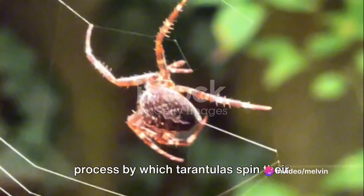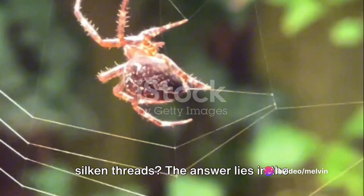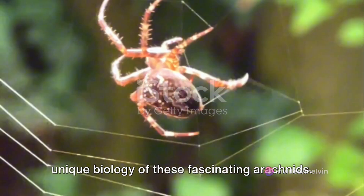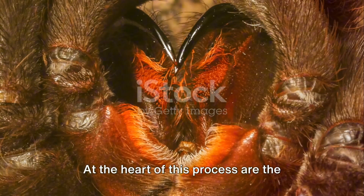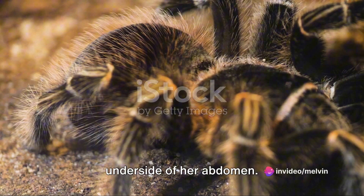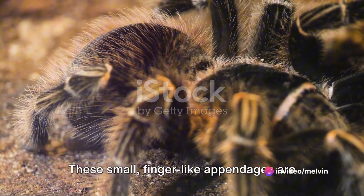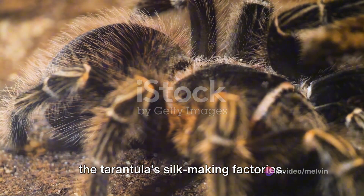Have you ever pondered the intricate process by which tarantulas spin their silken threads? The answer lies in the unique biology of these fascinating arachnids. At the heart of this process are the tarantula's spinnerets, located on the underside of her abdomen. These small finger-like appendages are the tarantula's silk-making factories.